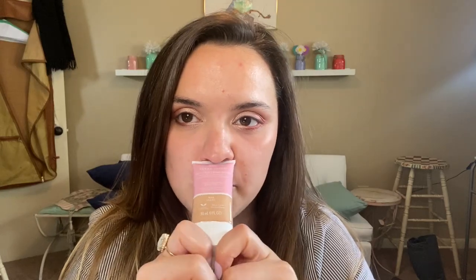Without further ado, let's go see naked-face Hayley try the CoverGirl Clean Fresh Skin Milk. I was feeling particularly dry this morning so I thought this would be a good time to try this one out. I've been seeing everybody doing reviews on this — I wasn't going to review it, and then Tachi reviewed it and she loved it, and I said I'm gonna buy that now.